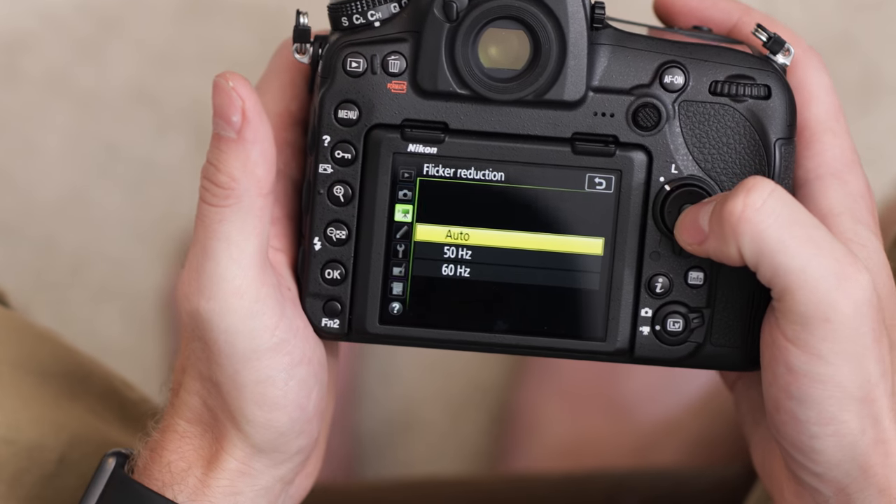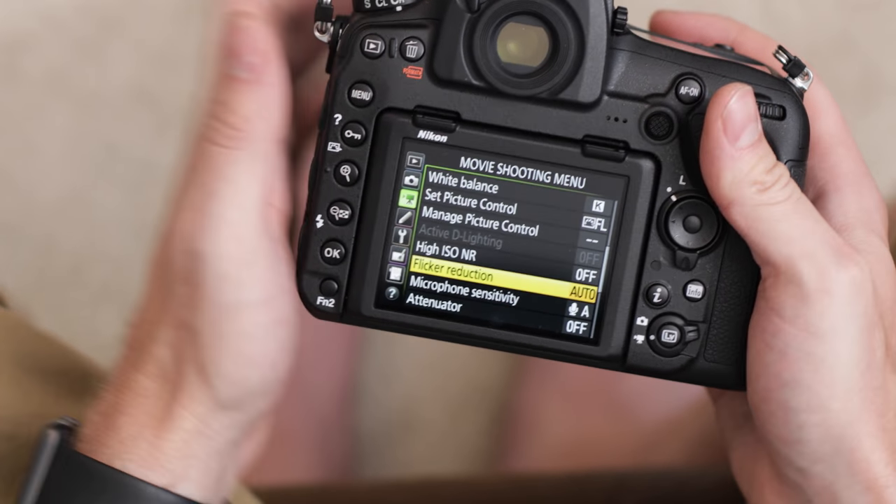Then we have flicker reduction — I'm on auto and I'll just leave that there. Basically if you have fluorescent lights, sometimes you get a flicker pattern on the sensor, and what this will do is compensate for that so you won't see it as much with fluorescent type lights.